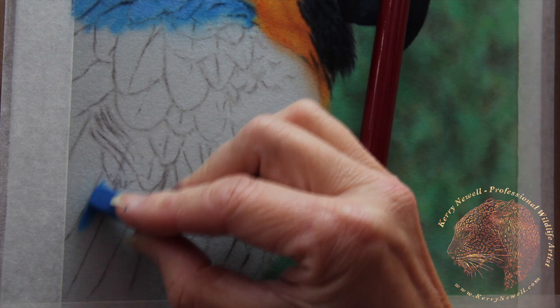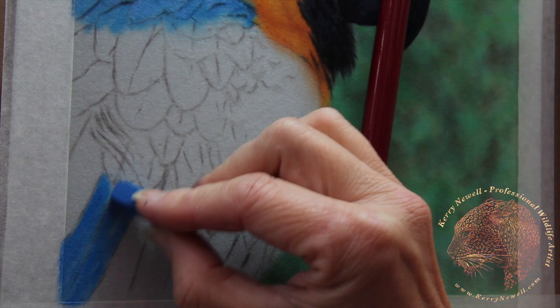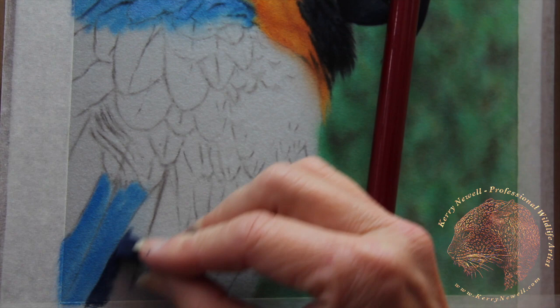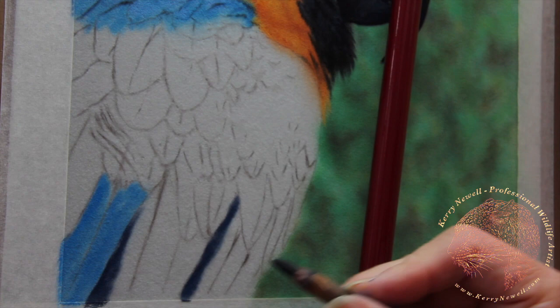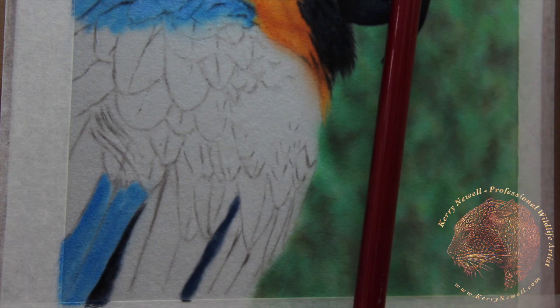Moving on to the feathers at the bottom of the picture, working in the direction that the feathers are laying. Constantly looking back at the reference material. Putting the mid-toning — that light blue — so it's not the lightest area on the feathers but by no means the darkest either. Then adding this dark blue soft pastel for the shadowed area, and a little bit of black just to create that bit more depth.